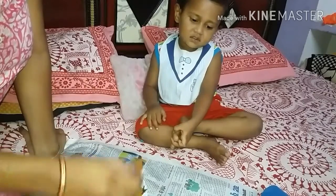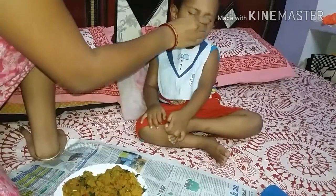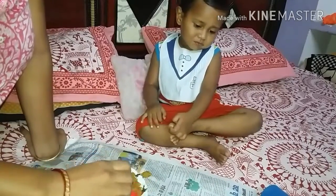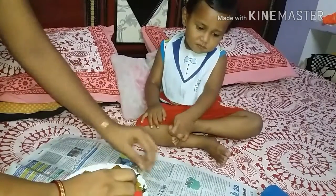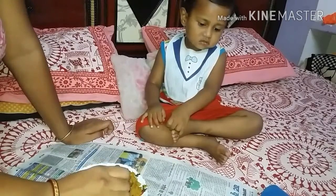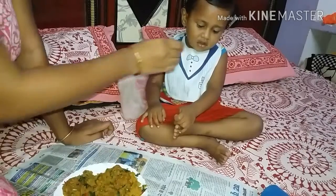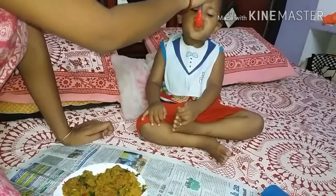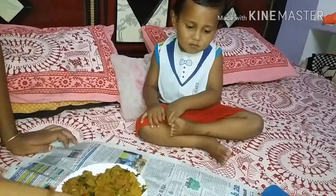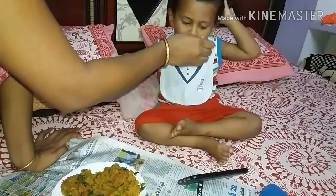I hope that my style of Upma will be good. I think that you will also be able to make Upma and feed your children. If you like this video, please like and share. Subscribe to my channel. Comment and tell me how you feed your children and how you make your style of Upma.